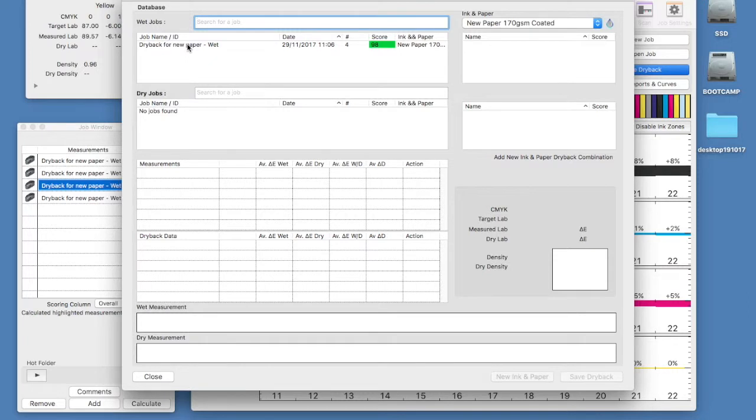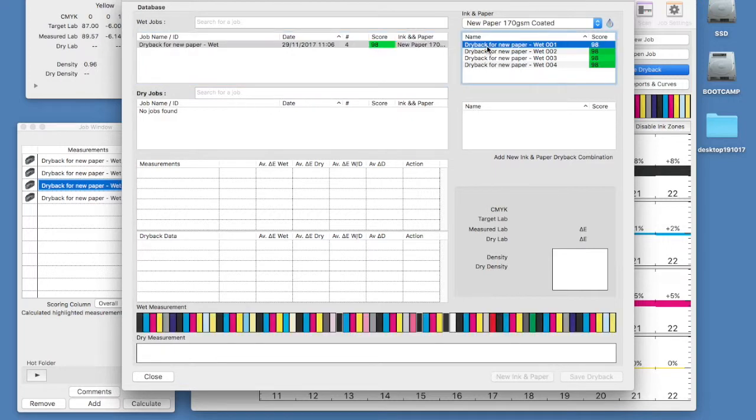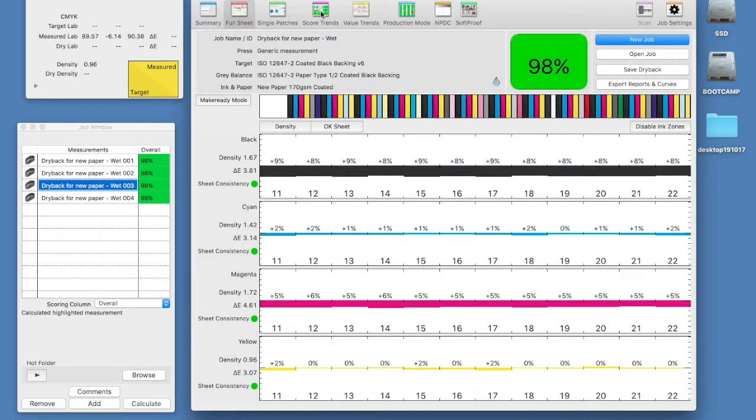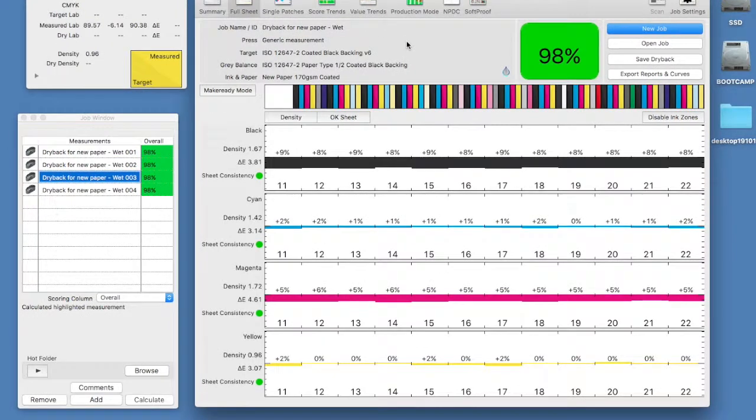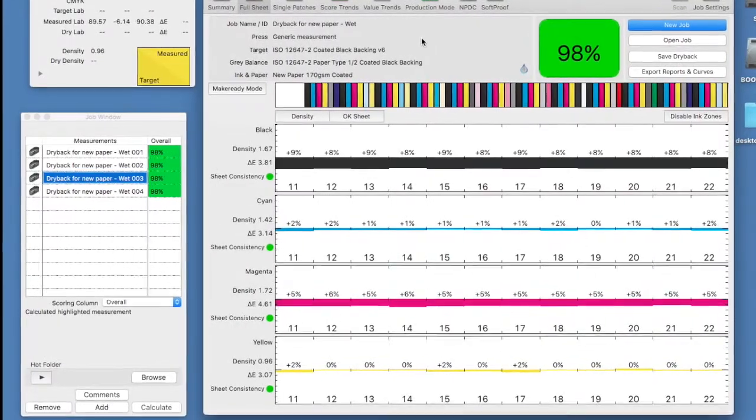Our job name appears in the list with our paper ink selected in the top right of the window. With our job name selected we can see all of the qualifying measurements in that job. You will also see a preview of the colour bar measurement at the bottom. It is important that both wet and dry colour measurements have exactly the same patch data for this dry back to work. Be sure to keep the sheets and number them according to the order we have in our wet job.